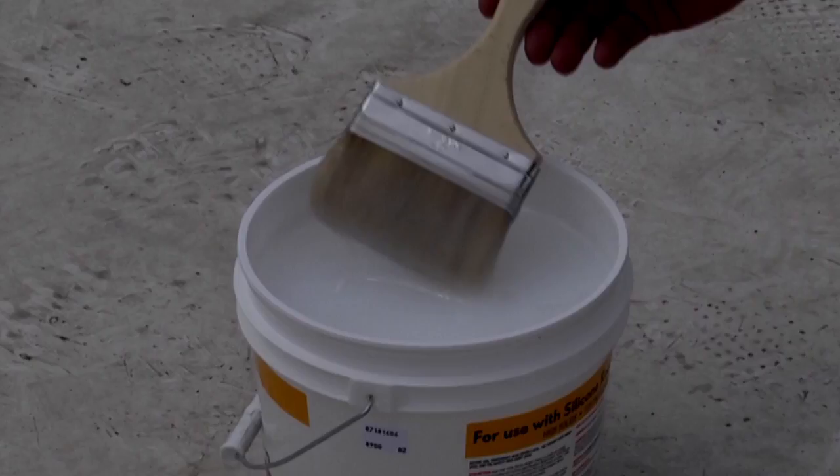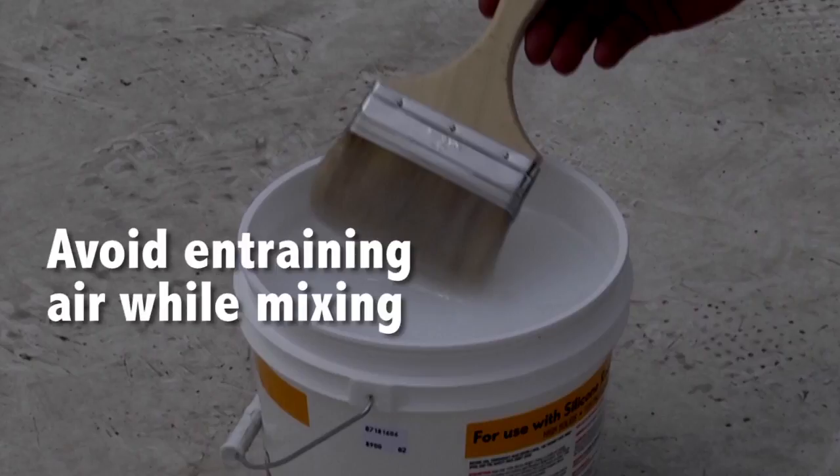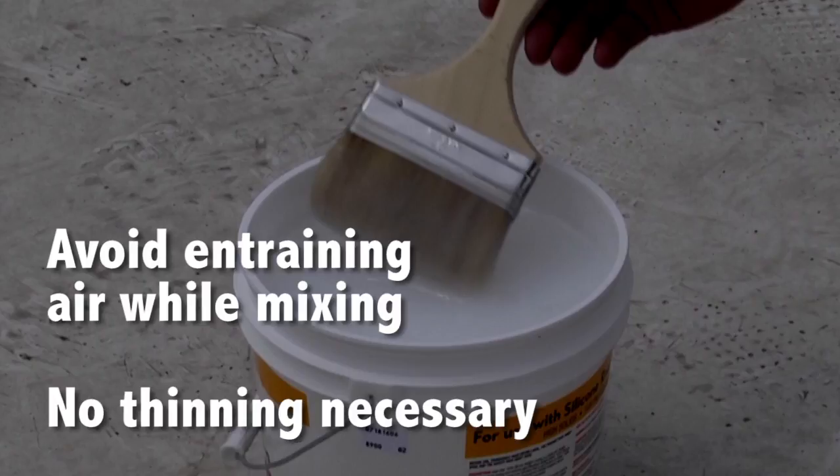Mechanically mix product prior to use. Avoid entraining air while mixing and use product as it comes from the container. No thinning necessary.